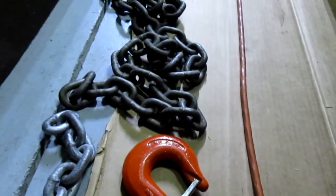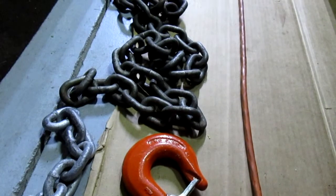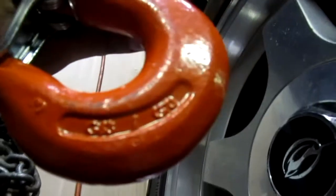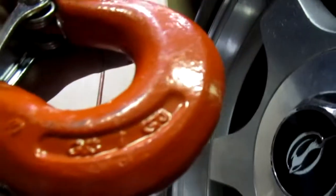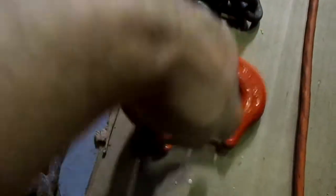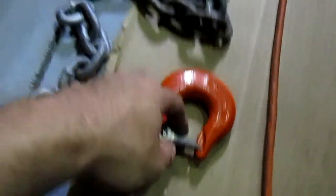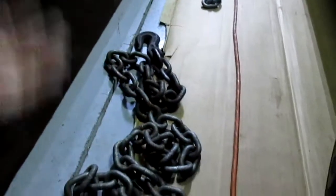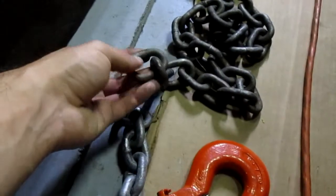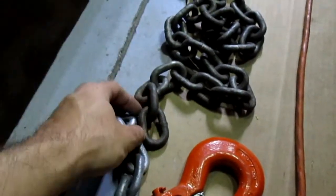Done. Crappy chain video — maybe you knew all this shit already. Know the ratings. Look on the hook — doesn't it say G70? G70. G53/G70. Know that you don't put a load on this wrong. Know your hooks — know what you're using them for. Your chain and all this stuff should really be inspected link by link by link. But no one does it.